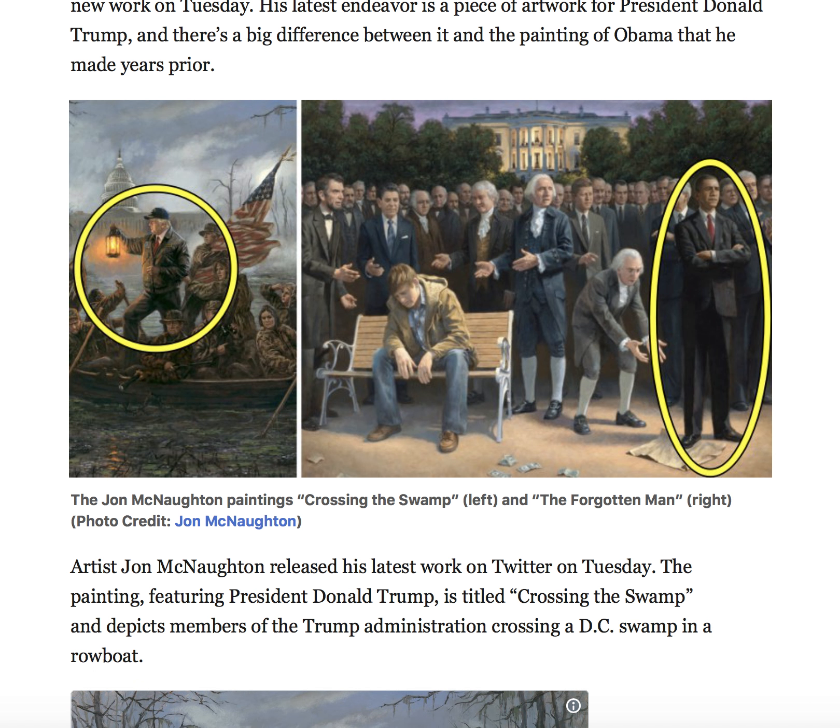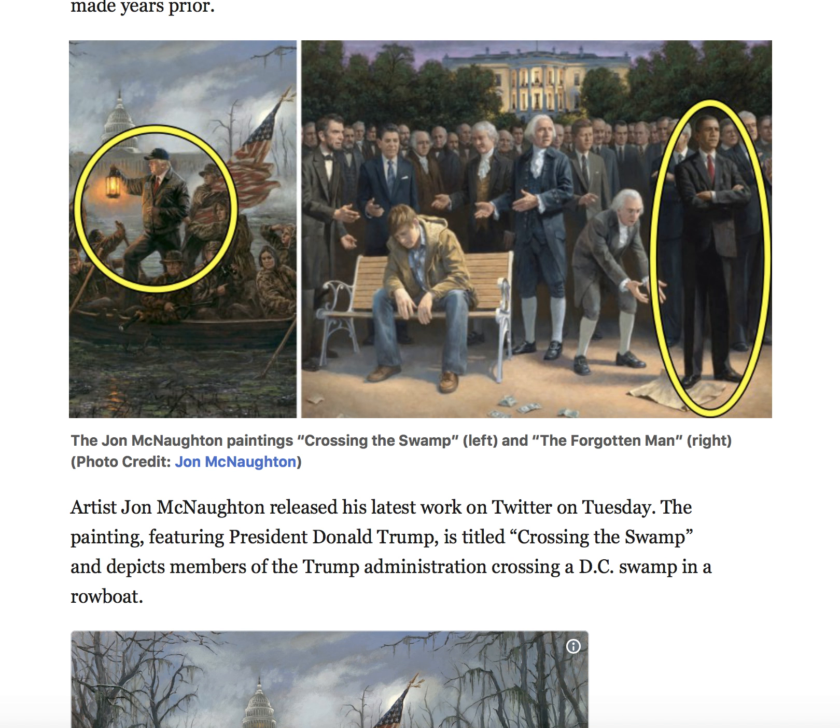Artist John McNaughton released his latest work on Twitter on Tuesday. The painting featuring President Donald Trump is titled "Crossing the Swamp" and depicts members of the Trump administration crossing a D.C. swamp in a rowboat.